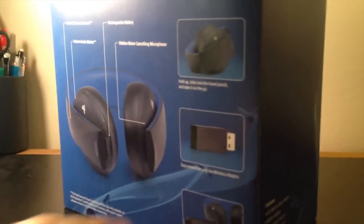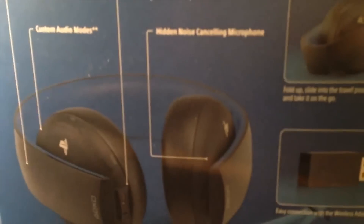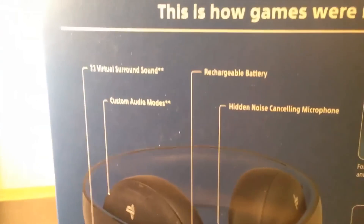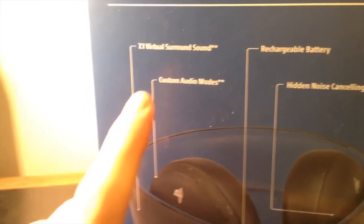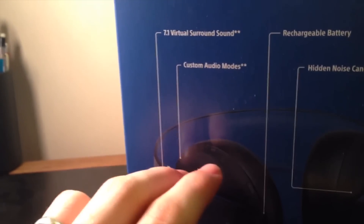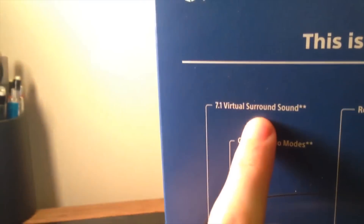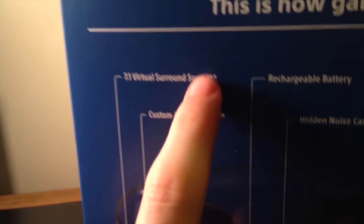On the back here it shows you some of the features, including connecting with your Vita. It says it has a hidden noise-canceling microphone. Rechargeable battery lasts around 6 hours from what I've seen. Custom audio modes — that's the 1, 2, and off thing — and you can download separate presets for individual games that developers put out. 7.1 virtual surround sound.